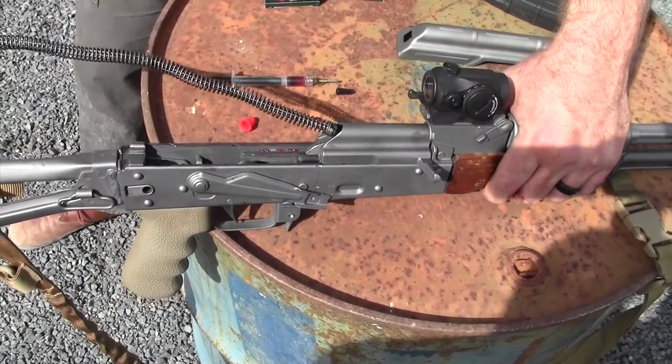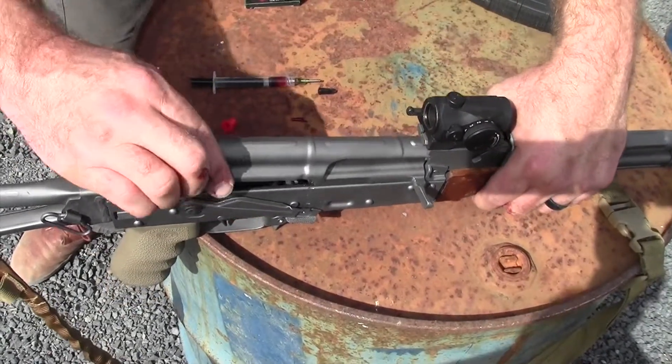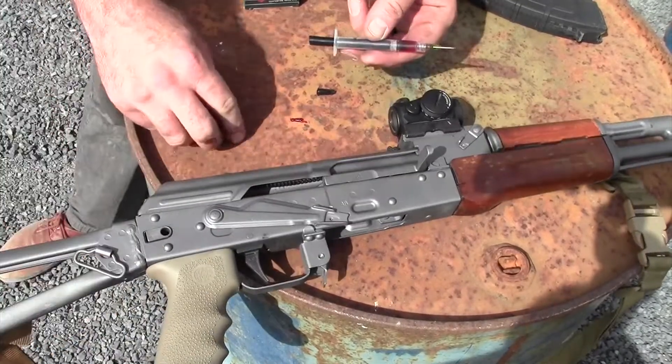Put your recoil spring back in, put your dust cover on, and you're good to go.